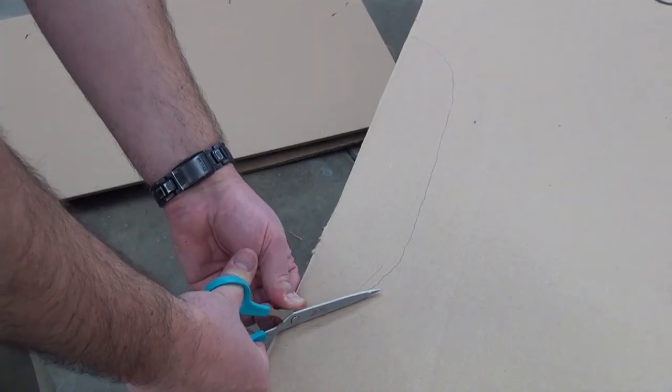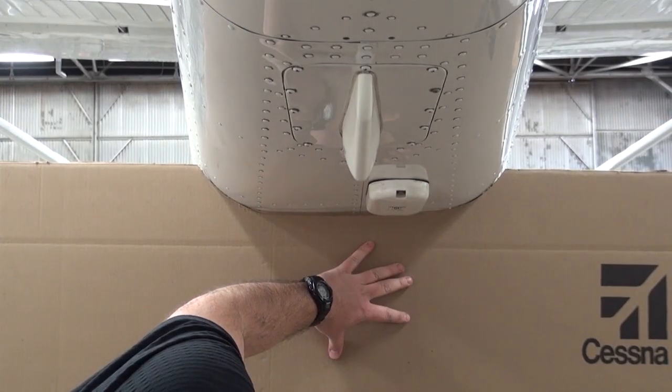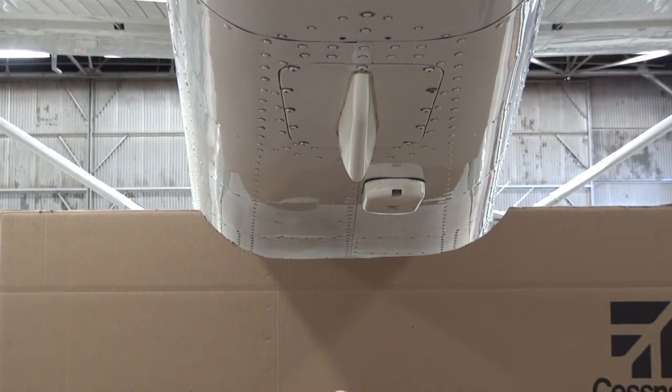Cut out the template on the line you just marked. Double check your work on the bottom of the fuselage and trim any slight variations.